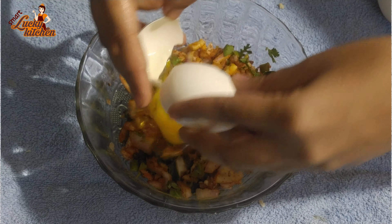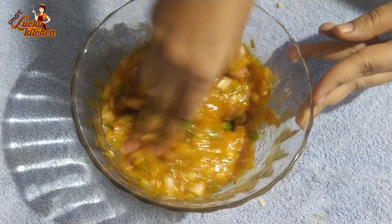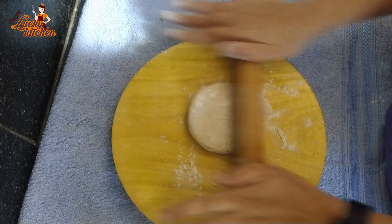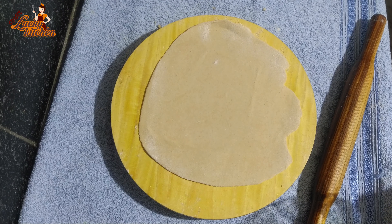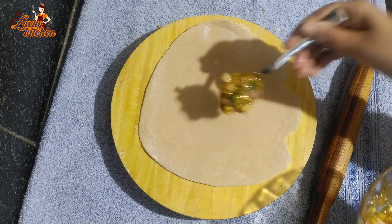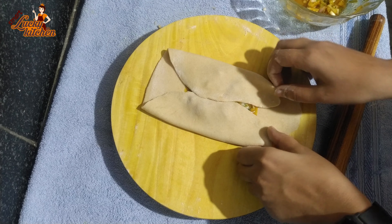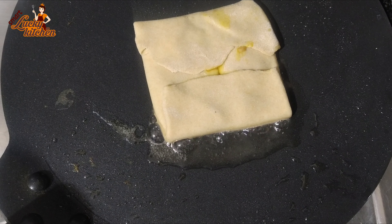Now we need 2 eggs. Put the ingredient in the top and add the chapati. Add 2-3 spoons of the ingredient, then 4-5 spoons, add water, and fry the walnuts in it. Stir it with water and put it in the pan. Add water and bring to a boil until the oil is gone.